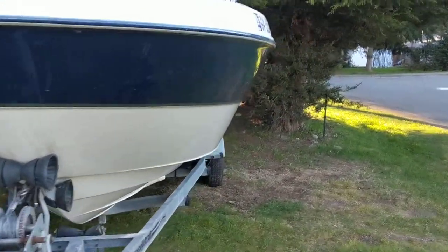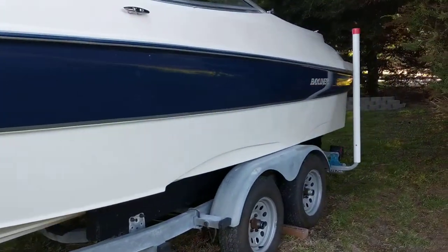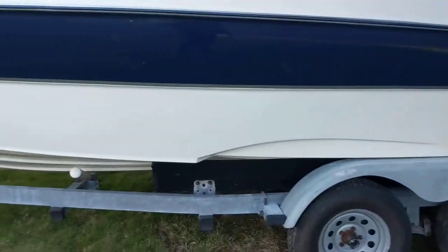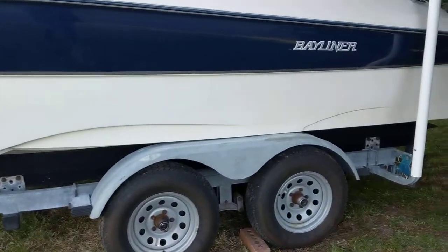Walk around the side. It's got the dual wheels. We need to put some new brakes on it. That's pretty much what's going on with the trailer — a little bit of work to do there.